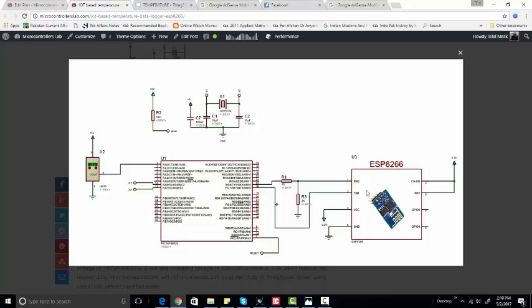However, we can connect the RX pin of the PIC microcontroller and the receive pin of the Wi-Fi module directly, because whatever the Wi-Fi module sends, the microcontroller can receive it — the PIC microcontroller has a wide operating voltage range of 3.3 to 5 volts. We are also using the LM35 temperature sensor and Proteus to simulate this circuit.